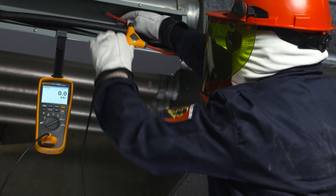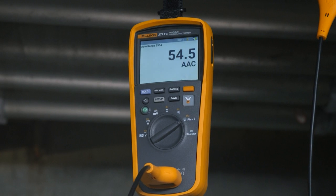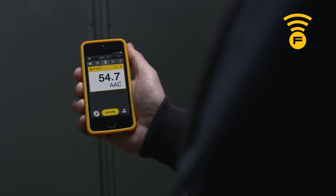Using our integrated iFlex, you can take measurements in tight, awkward spaces up to 2500 amps. And with wireless technology, you can view the measurements remotely. Fluke Connect lets you include measurements and thermal images in reports to validate work is complete.